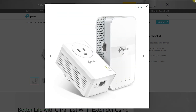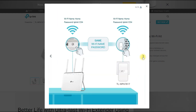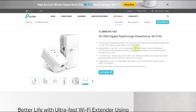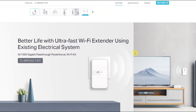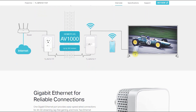The TP-Link TLWPA7617 Kit AV1000 Gigabit Pass-Through Powerline AC Wi-Fi Kit is a high-performance networking solution designed to provide seamless Wi-Fi coverage throughout your home or office. In this report, we will discuss the features, performance, price, coverage, and method of operation of this product, as well as its pros and cons. We will also discuss who this product is suitable for and where it is available.